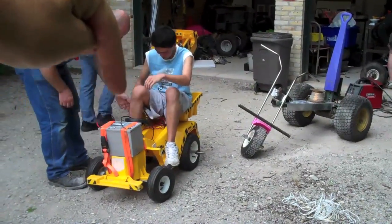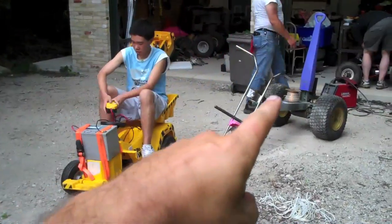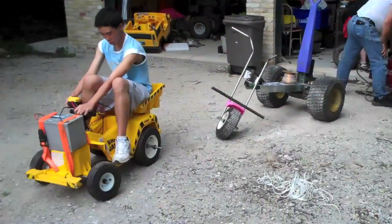That's Big Jake with the big battery strapped on front. We've got Tom's trike, and back over there they're working on Gravedigger.